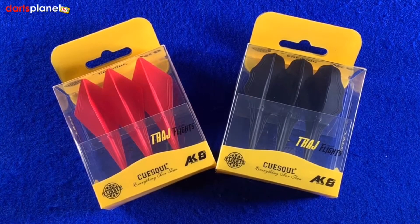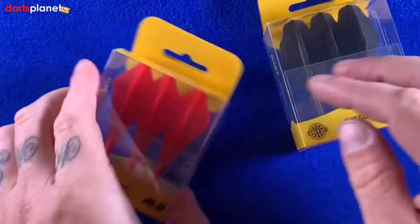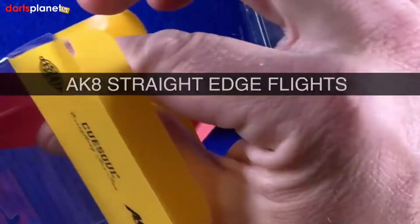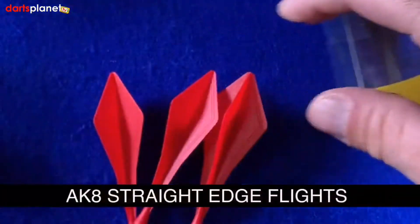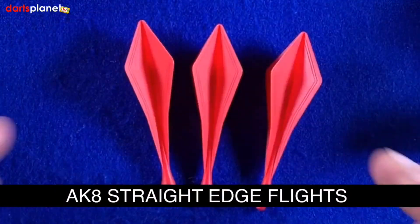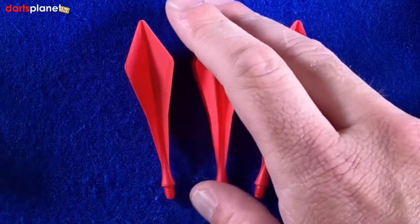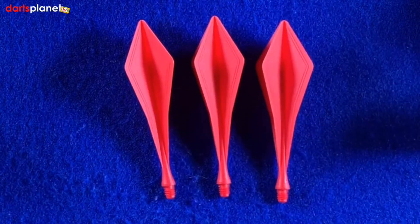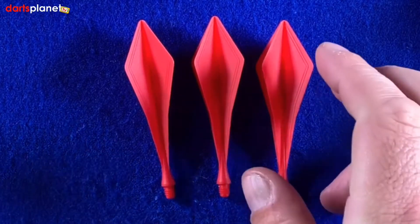We've got the Q Soul Traj flights — the AK8s. These are completely different to any flight I've ever seen before. We'll take them out and have a close look at them. They are pretty cool and they look good. Here are the red ones — these are the ones with the very straight edge. As you can see, they aren't just a flight; they're a stem as well. It's all in one.